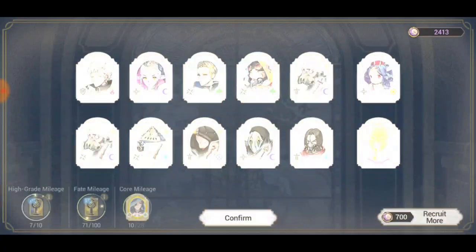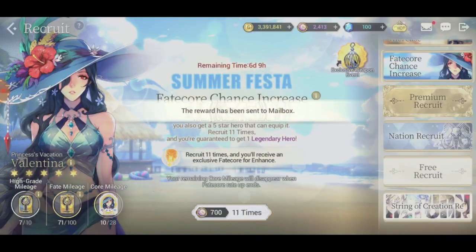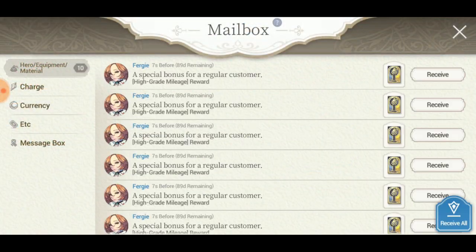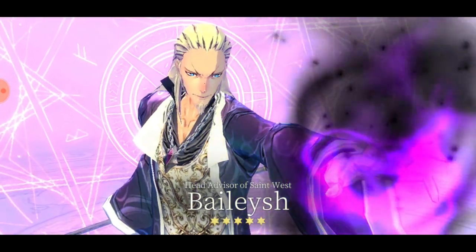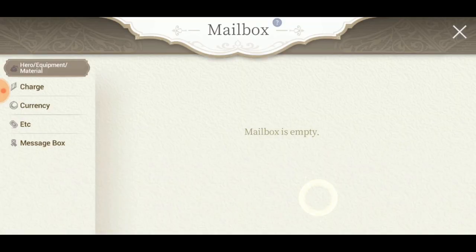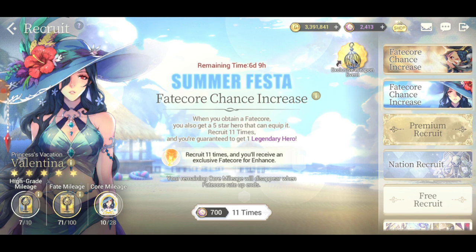I ain't summoning anymore for this - this is actually ridiculous and stupid of me. Even if I had her, my team wouldn't be good because she would ruin my team composition. But yeah, I hope you guys enjoyed this video. I'm gonna be uploading another video about the update - stay tuned, peace.